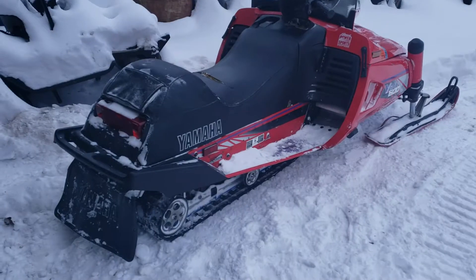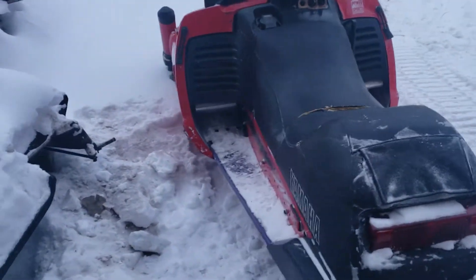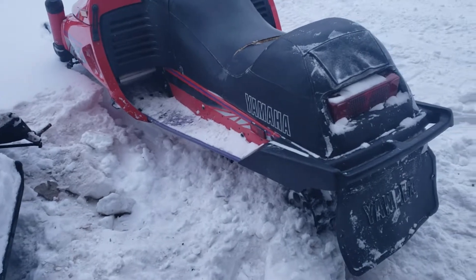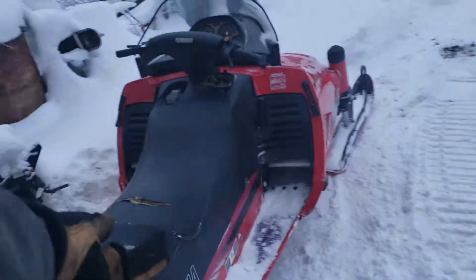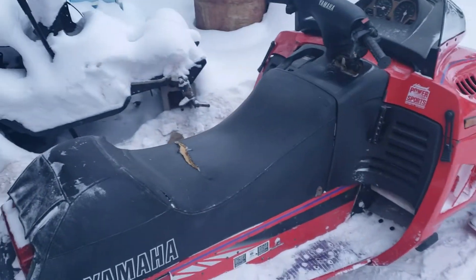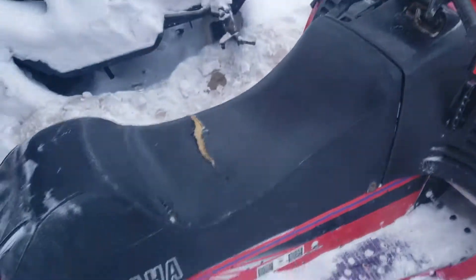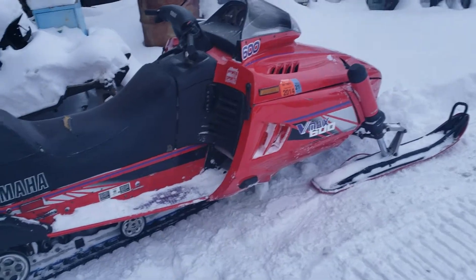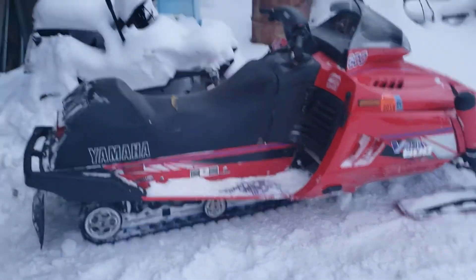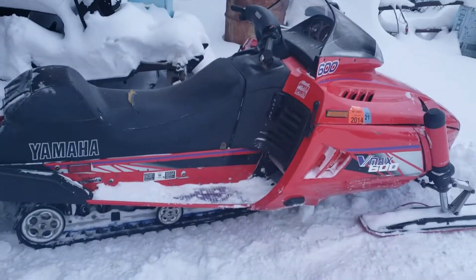Had to replace one of the idler wheels. Bought it from my buddy for 350 bucks — I didn't think that's too bad. The seat's been ripping; the rip wasn't even that bad when I got it, but just riding it today it's been ripping. It's a really good machine — my buddy takes really good care of his stuff, it's really immaculate. So for 350 bucks, it rips.